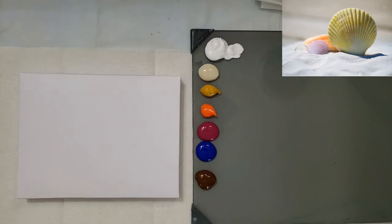Hey guys, I'm Emily Powers and today we're going to be painting some shells. There's some unusual colors in these — yellow, pink, orange.